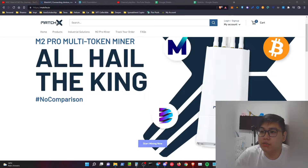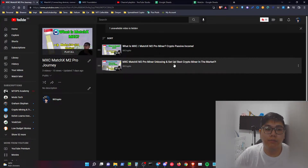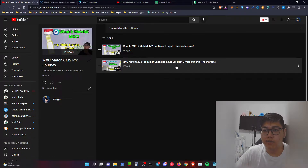Hey, what's up everybody, it's JJ. Today we're coming back with a video talking about the MatchX M2 Pro miner, which I bought previously on my channel. My channel review showed that this miner can generate around 10 to 15 dollars worth of USD in the MXC token. The energy consumption is very low — as low as an LED light bulb. After the unboxing review, we are now going to do a results video after seven days.